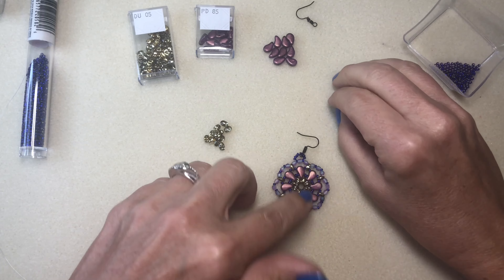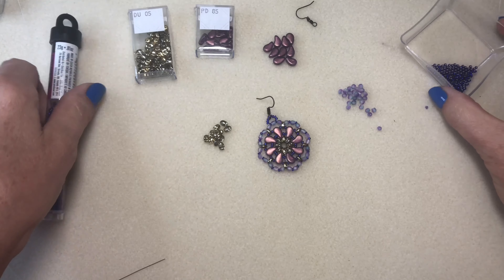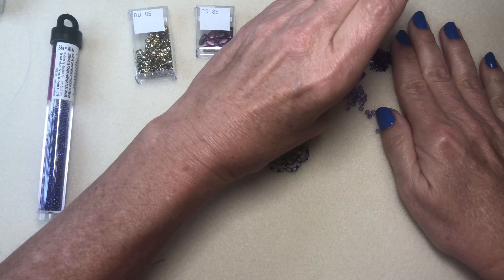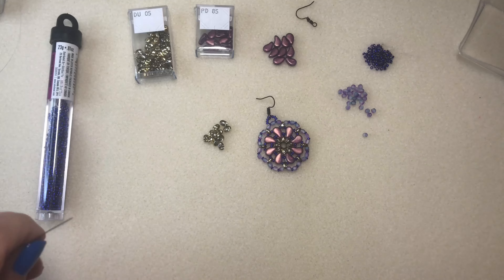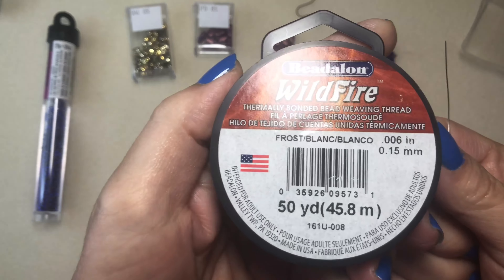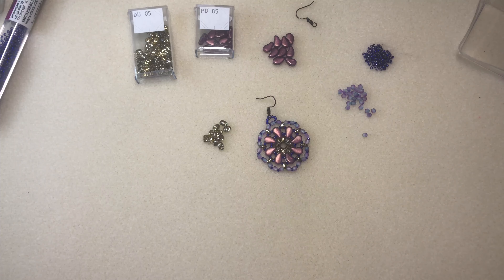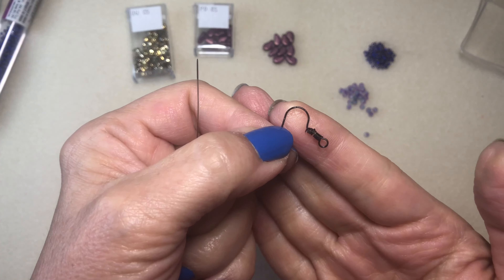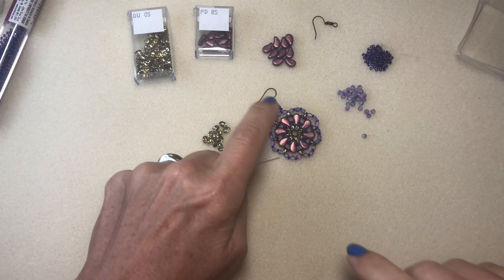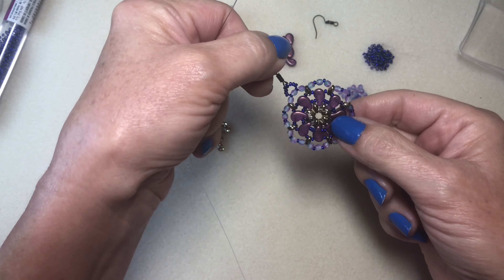I like them because they kind of mix like that. I'm also using 11-0 Czech seed beads in Royal Blue. I have a number 10 beading needle with some Wildfire on it. I've also been using a lot of black ear wires — I think they're cool because they blend in more with the piece. The black kind of fades into the background, so the beadwork is more of the focal piece.